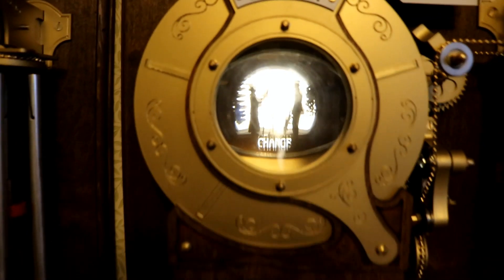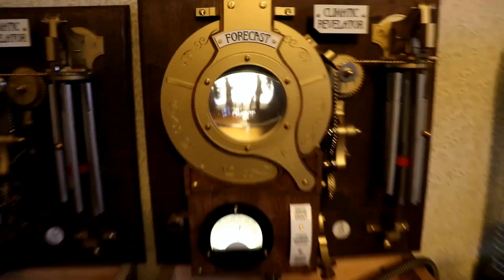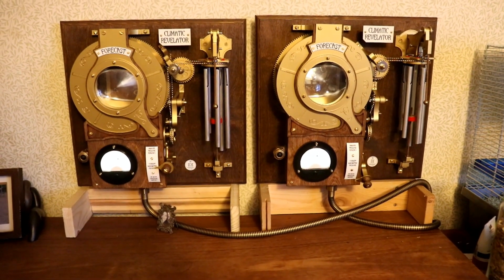While it plays, it cycles through all the weather scenes. There's also a PIR sensor so that when you walk past in the morning, both units come to life, fade up, and play tunes. It's great in stereo — the two together are brilliant.